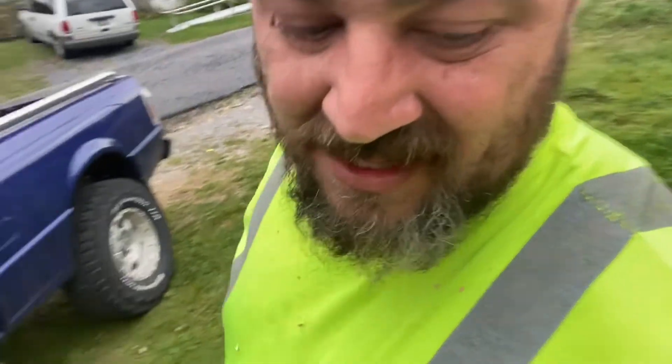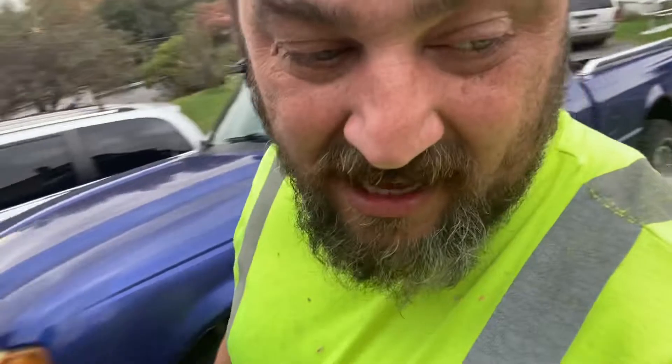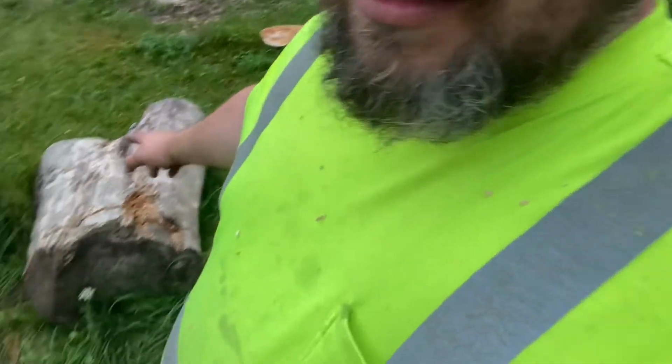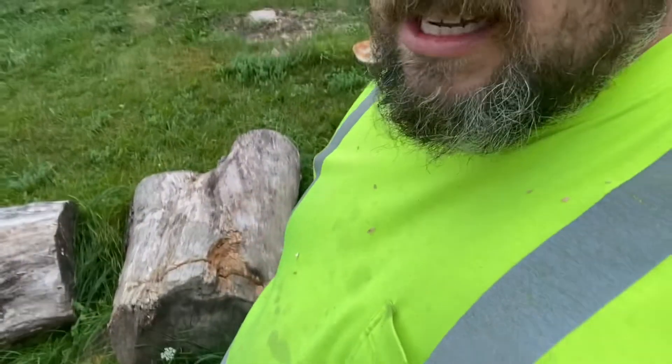I just didn't have time, you know — it's literally the last one of the day. This is oak. We'll stick it in there for a quick cut.